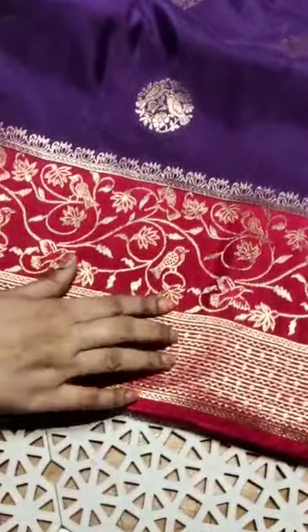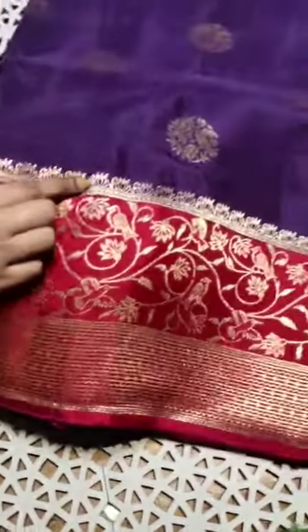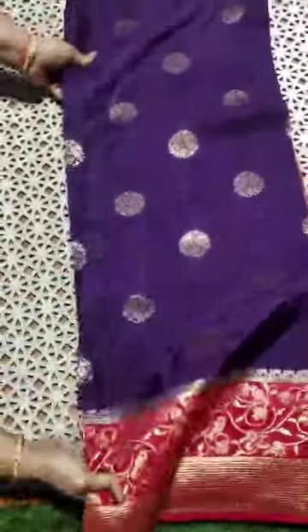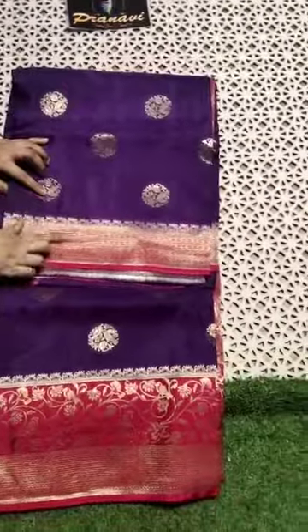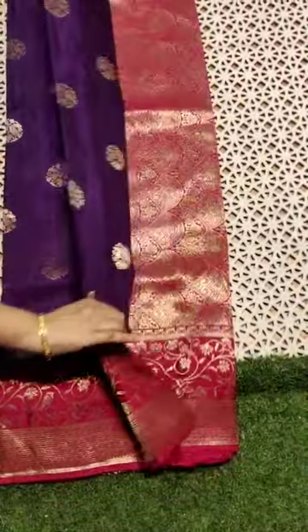The border also has beautiful waving. Lotus design to highlight the border. All over koda we have the same booties. A small border highlight with this lotus design.